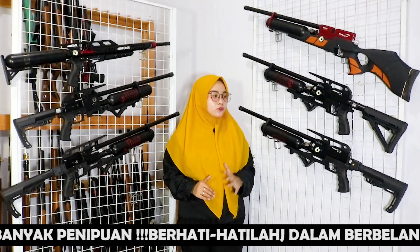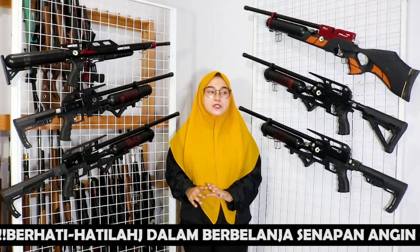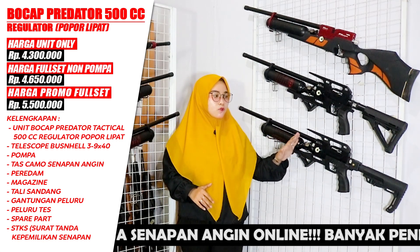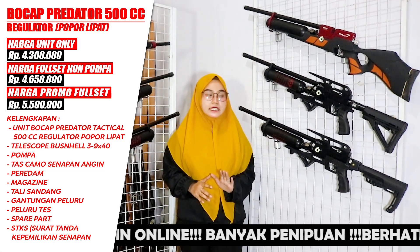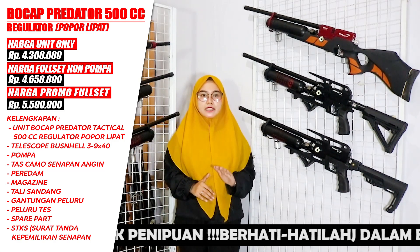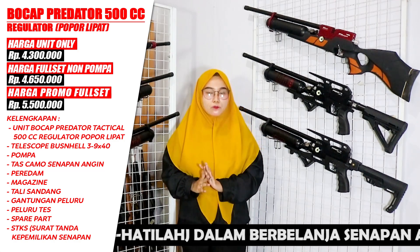For the Predator 500cc with folding stock, which already uses a regulator, you can get the unit for Rp 4,300,000. The stock is already the modern folding type. If you want to add a scope — that is, the full set without a pump — you can get it for Rp 4,650,000.